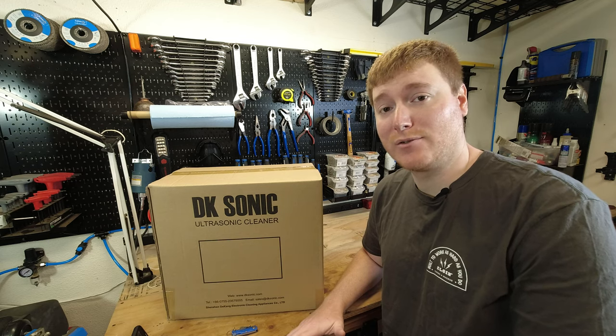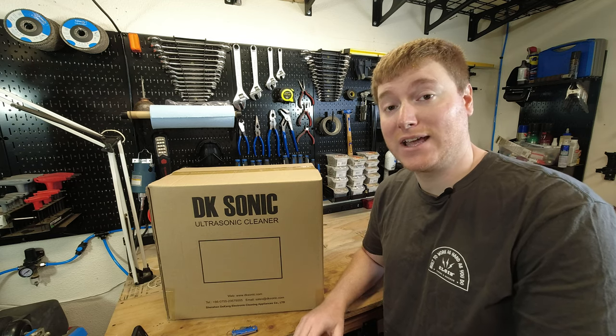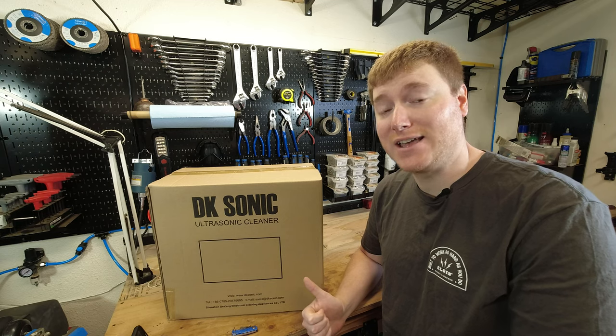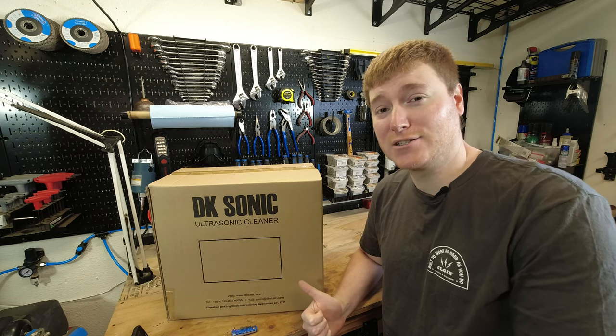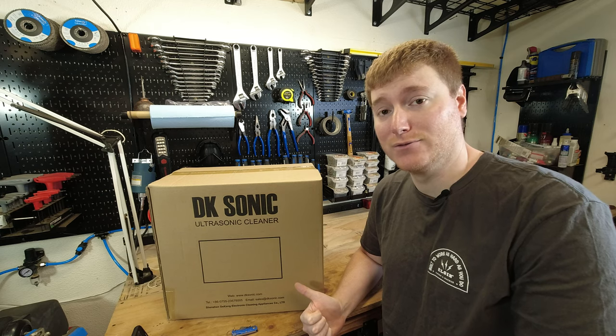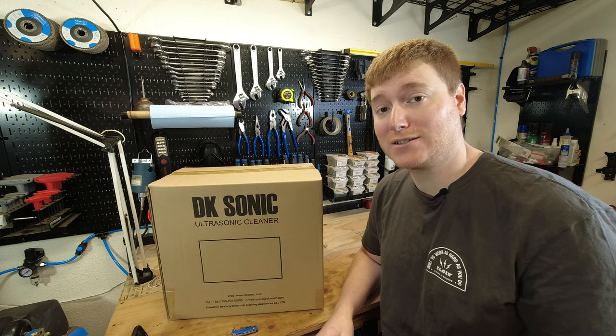Hey everybody, welcome back to another episode of Unboxing and Stuff. Today we're going to be taking a look at the DK Sonic DK600S Ultrasonic Cleaner. Special thanks to DK Sonic for sending this out for the channel to review. So let's go ahead and get this thing out of the box and see what we have.